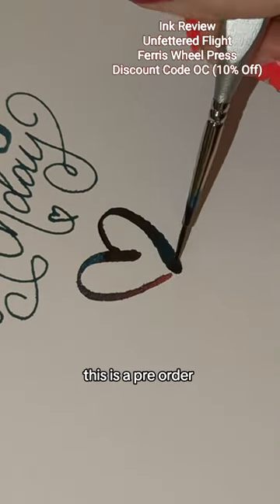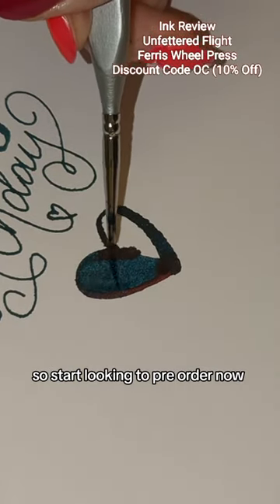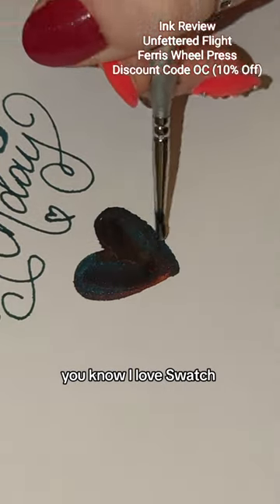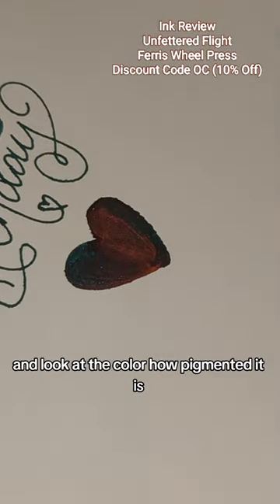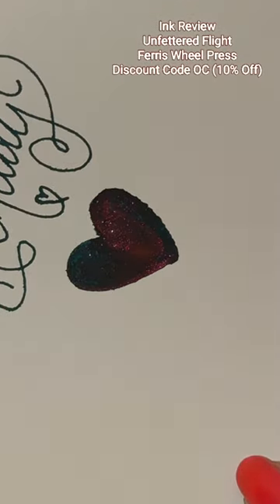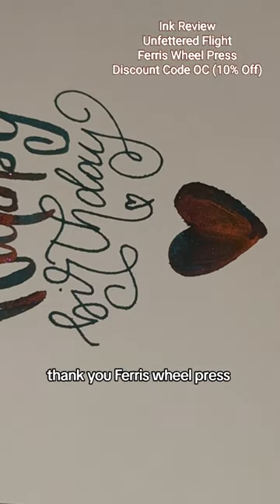This is a pre-order — it's out on the 1st of March, so start looking to pre-order now because these go so fast out of stock. Here's my swatch; you know I love a heart-shaped swatch. Look at the colour, look how pigmented it is when I move this. Absolutely in love with this colour. Thank you, Ferris Wheel Press.